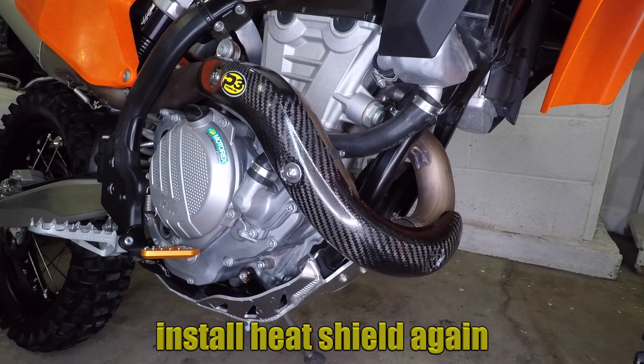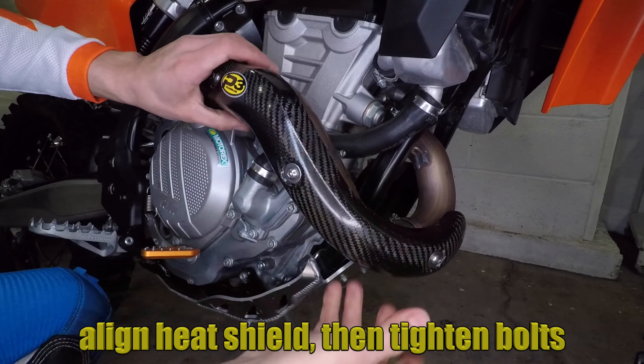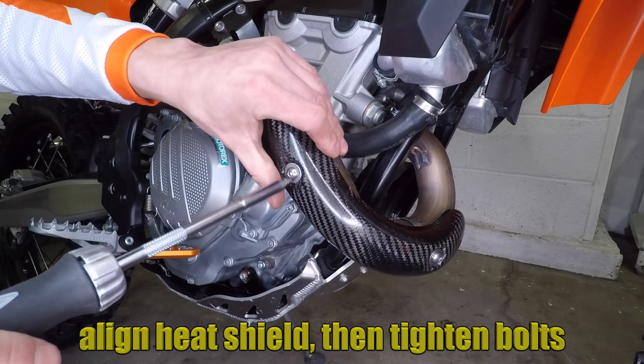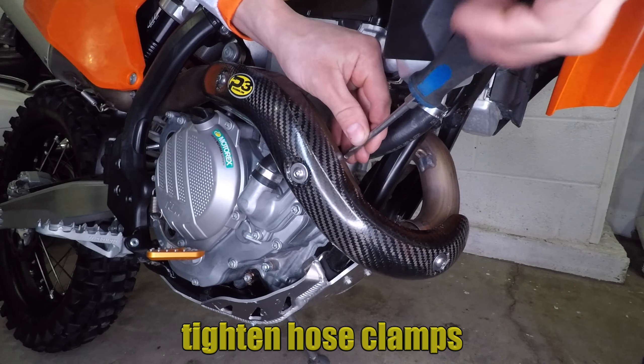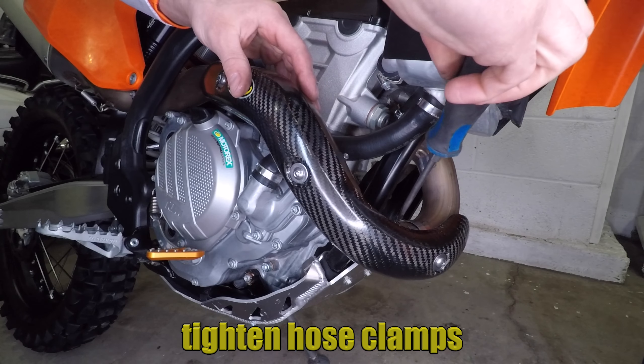Use the 4mm Allen key to install the screws. Wiggle it around a bit until you find the right position, then go ahead and tighten the Allen screws all the way. Once the heat shield is in the proper position, use the flathead screwdriver to tighten the hose clamps.